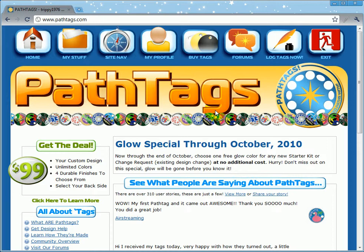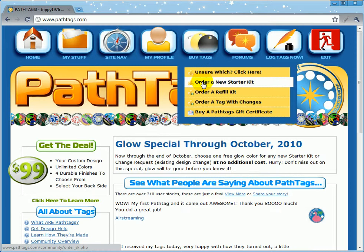The thing to do is to create an account at pathtags.com and log in. You can see I am logged in as myself here, Trippy1976. Then go to Buy Tags and order a new starter kit.